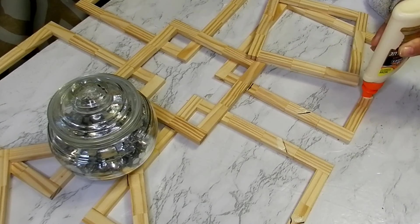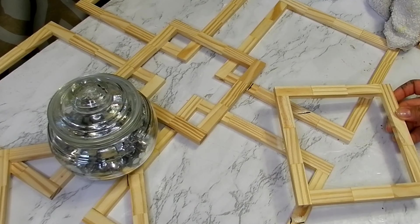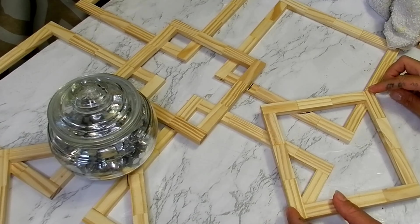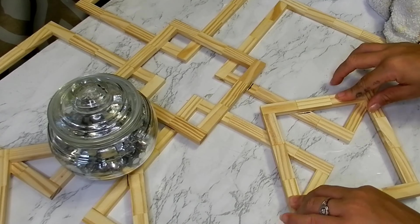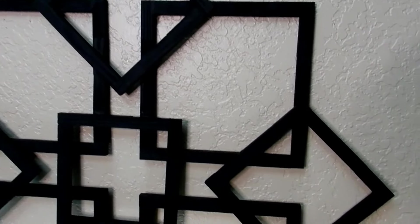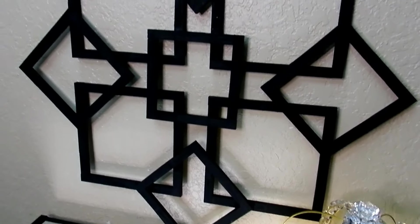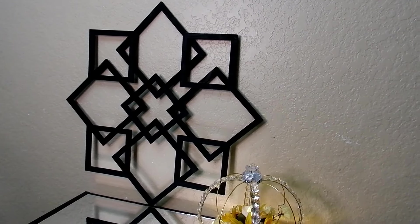I'll be going around and adding three more three by three squares in between my four by four squares. Once that is dry I will go ahead and paint my piece black. The reason I painted my wall decor black is because when you add more layers, it becomes a little bit harder to get in between the cracks and really paint it.